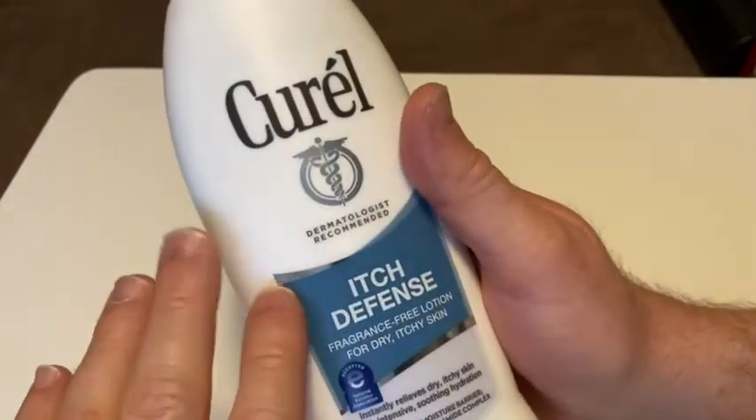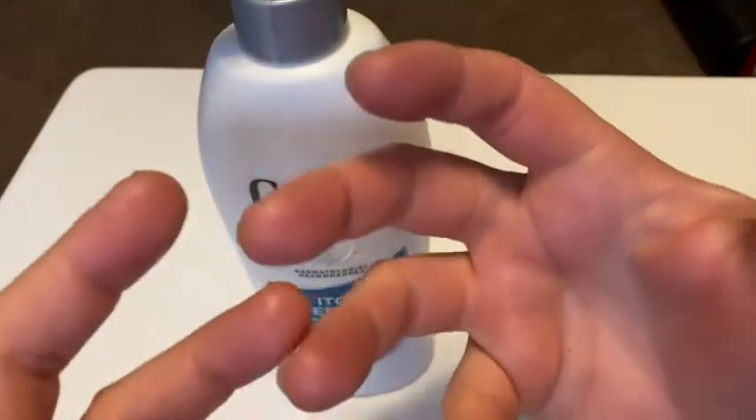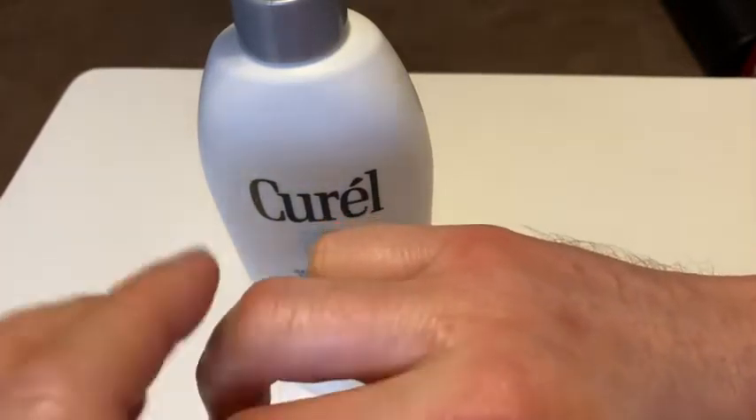So this is Itch Defense and I'm hoping that this will work. Sometimes when I use certain soaps that have certain chemicals, my hands get itchy, and if it gets itchy to the point where I get eczema, that's what happens. So I'm hoping this will help and I'm going to try some in a minute.